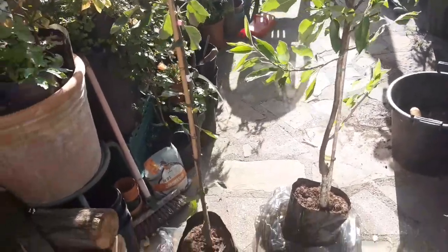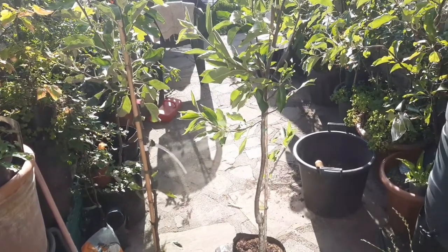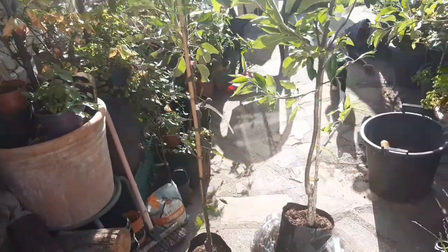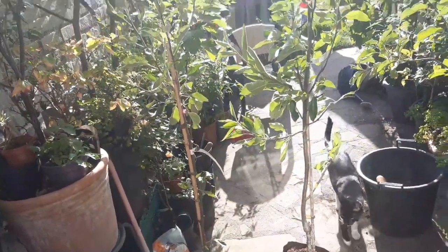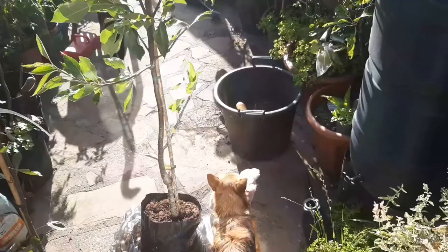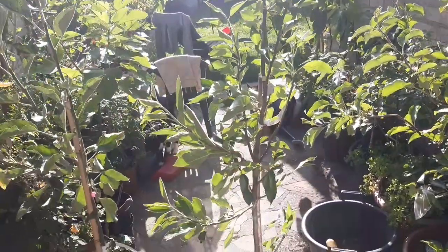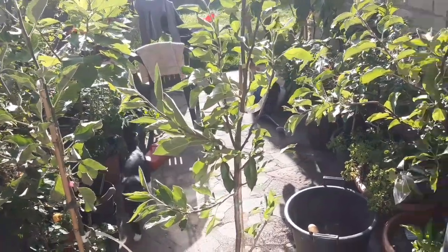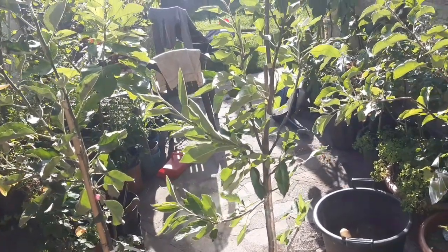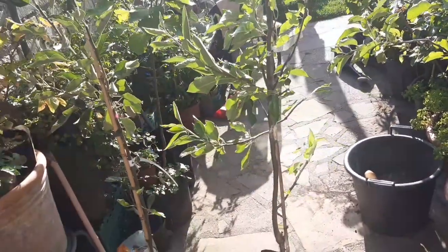Hey guys, so I've got another two additions to the plant family. These are actually the first trees I've bought for quite a long time. This year has mostly been about clearing stuff out because I ended up with so many trees and I couldn't take care of them, or they just didn't have enough space to really do much.